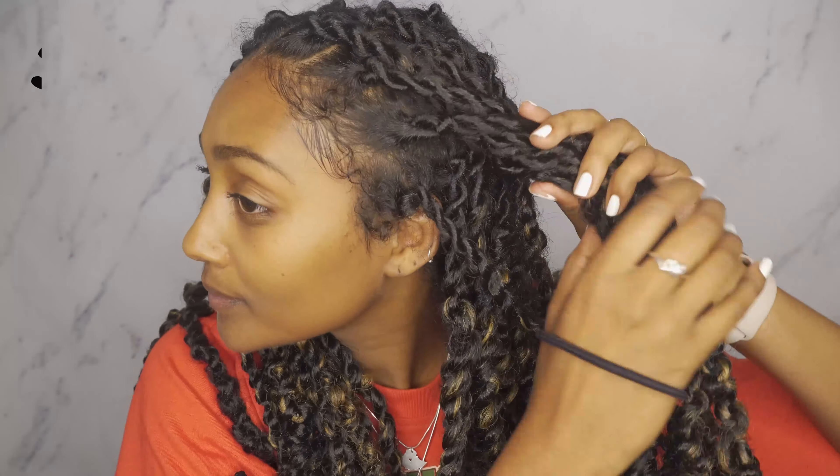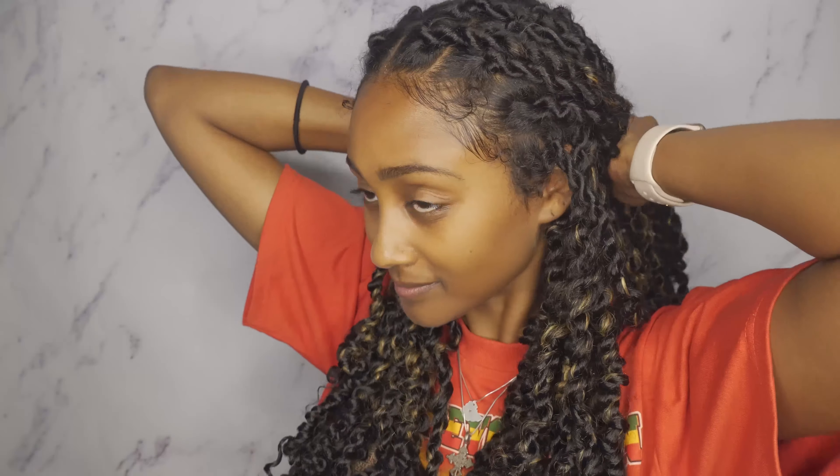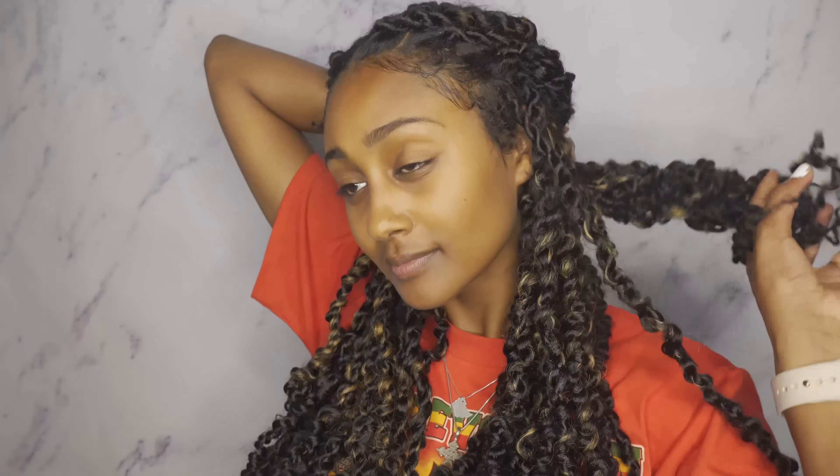For the next style it's similar to the half up half down but with a twist to it — I'm just twisting back all of my twists together to have a halo effect. Holding one of those bundled twists while trying to twist the other side is a struggle, so bear with me, but it has a really cute outcome I promise. See — really cute halo-y vibes, something different!